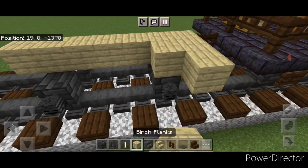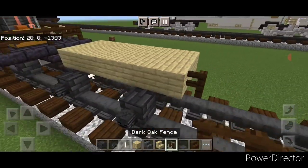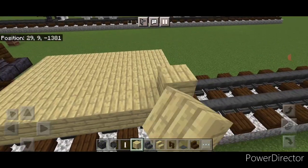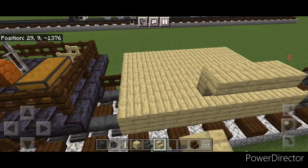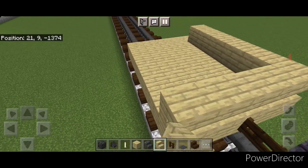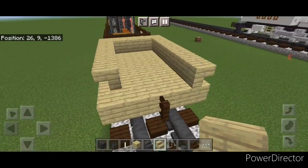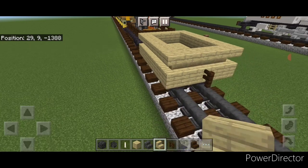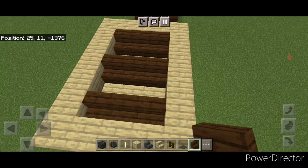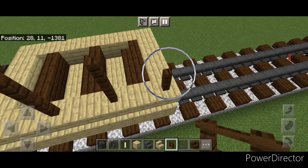On this second layer do two more rows of birch planks up here, a fence on this back middle, and two more rows of birch planks on this side. Above this do upside down birch stairs all the way across the side, wrap around the corner, come across the front, wrap around the corner, come all the way down this side, and around the corner and across the back. Then take dark oak stairs — three at the back, skip a block, three, skip a block, three.